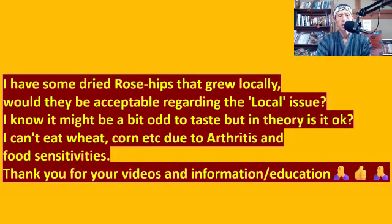The second question is: 'I have some dried rose hips that grew locally. Would they be acceptable regarding the local issue? I know it might be a bit odd to taste, but in theory, is it okay? I can't eat wheat, corn, etc., due to arthritis and food sensitivities. Thank you for your videos and education.'